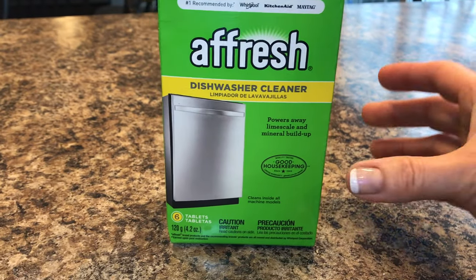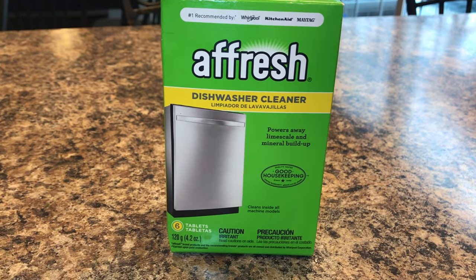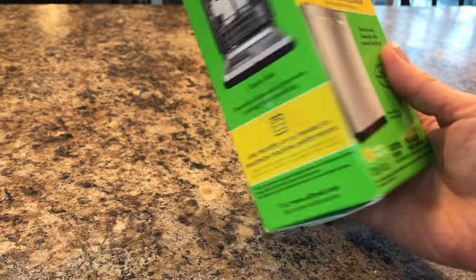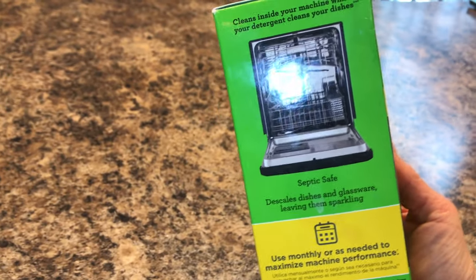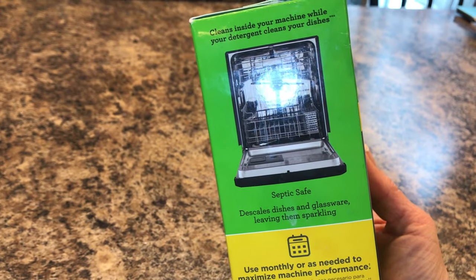Here is an up-close of the dishwasher cleaner box. It powers away lime scale and mineral buildup. It is septic safe, and this comes down to one dollar per tablet used once a month. So while your detergent cleans your dishes, this actually cleans the inside of your dishwasher really well.